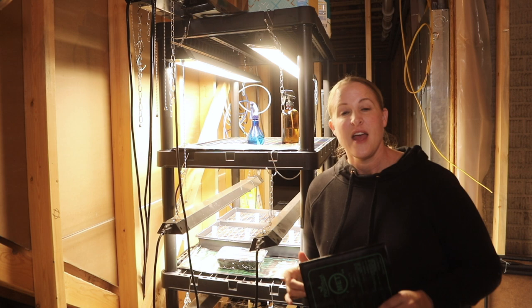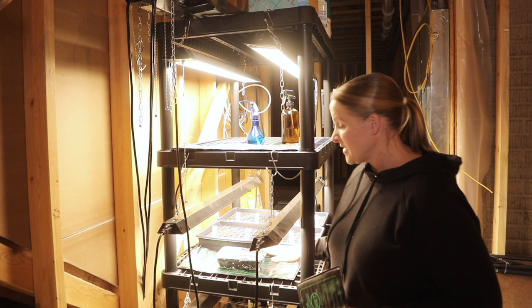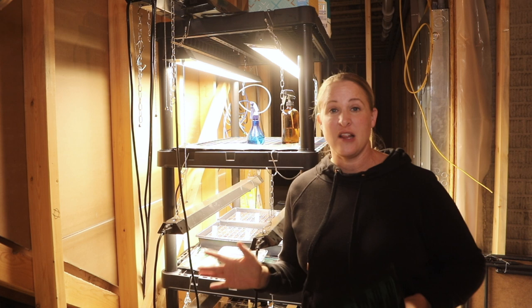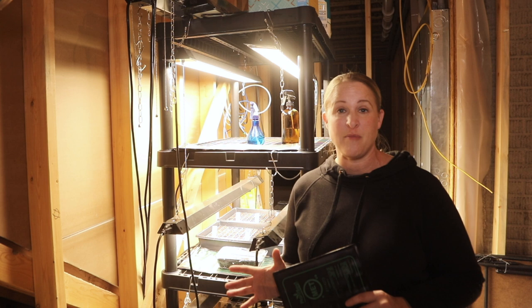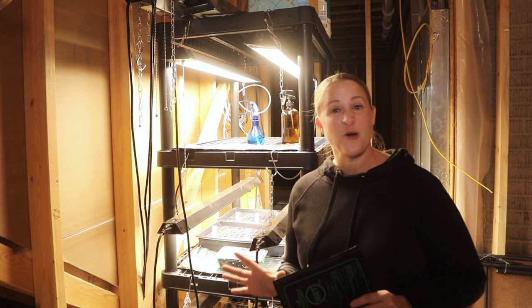If you want to reference back to when I started my lisianthus seeds — I started those a little differently this year. Last year I started them in a flat tray and found it was really hard to transplant them, and I think I lost a few plants. So this year I went ahead and started them right off in a plug tray. I did not get 100% germination, so not all the cells are full, but that is totally fine. Lisianthus are fussy to grow, but this way I know I do not have to transplant them.